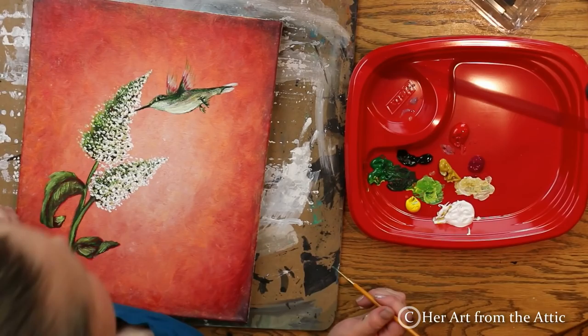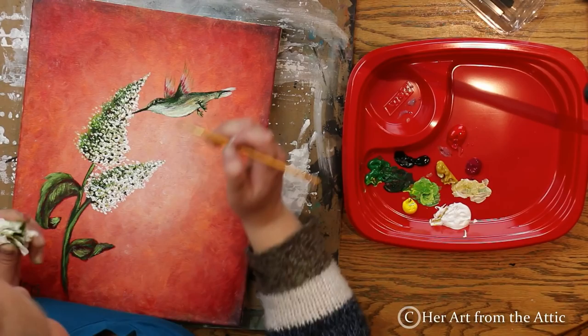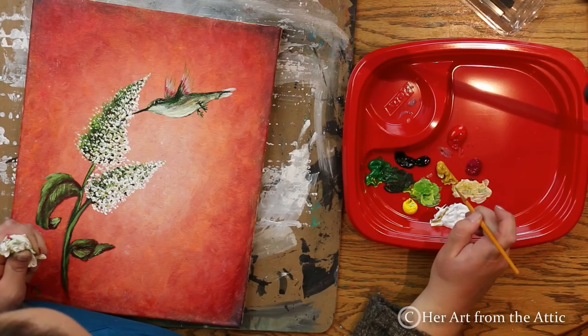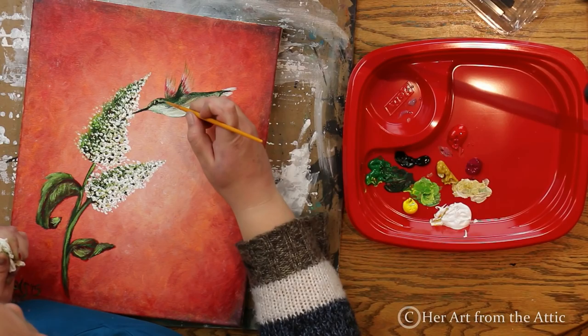Always keep in mind where your light source is coming from and how that affects shadows. If you're not sure how light affects shadows, depth, and value, study the objects around you. Take note of where the light source is coming from, what that does to the shadows, what looks darker versus lighter, what looks defined versus blurry. I'm just adding a little more definition here and there with dark and light.